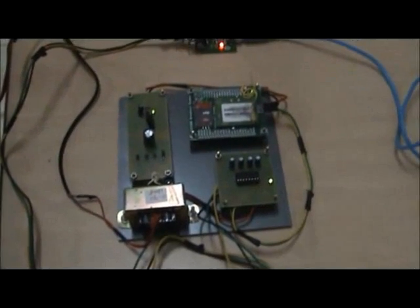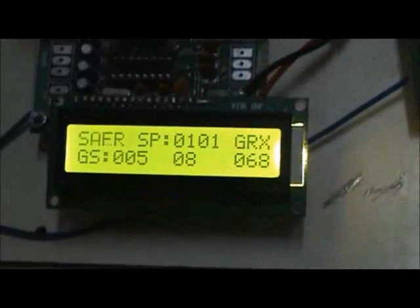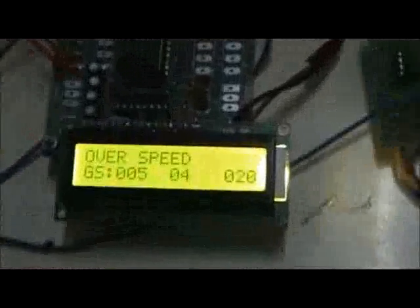Let's see the working of the project. The DC motor is considered as the vehicle's motor. When a power supply of 12V is given, the motor starts rotating. An IR sensor is used to measure the speed of the motor, calculated by rotations per second. If the speed of the vehicle exceeds the city limit, the alarm circuit turns on and the driver is given an intimation lasting 10 seconds. If the speed is reduced below the city limit, the alarm turns off.